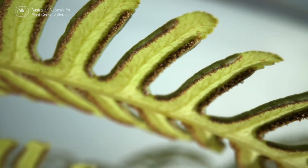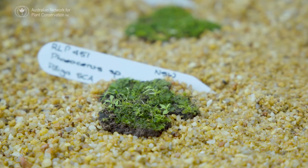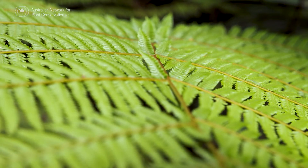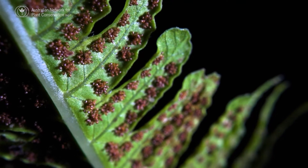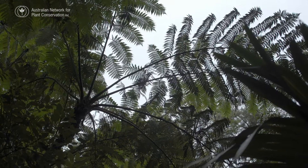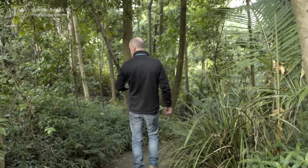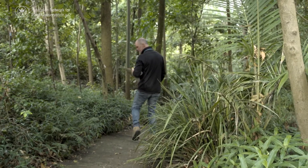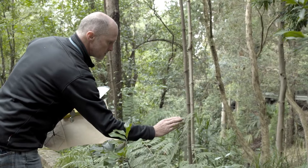Non-seed-bearing plants can include bryophytes and pteridophytes like mosses, hornworts, liverworts and ferns. These types of plants have spores instead of seeds, and conserving them can be straightforward or require specialist techniques. In this video, Tom North from the Australian National Botanic Gardens, Canberra, shares their techniques for conserving fern spores.